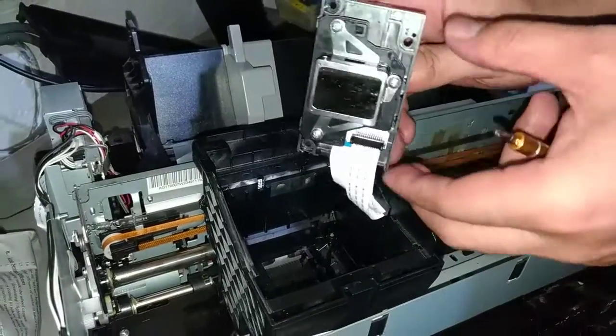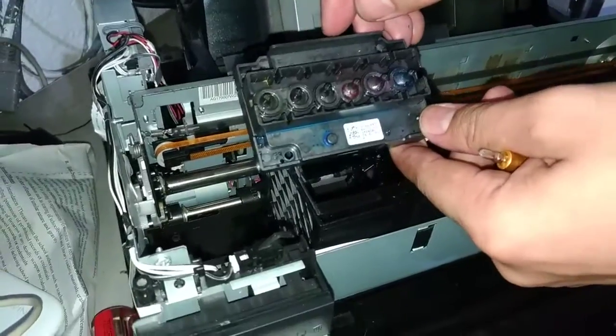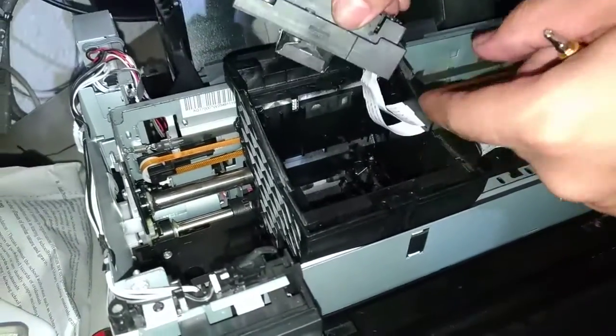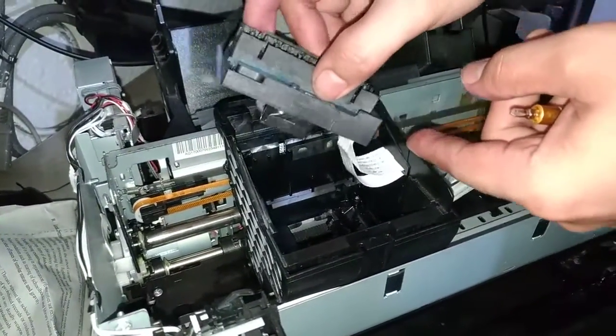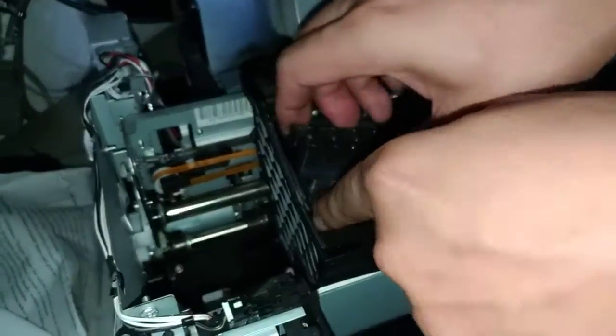Alright, so I'm done cleaning my printer head. Let's bring them back together and put them back together.